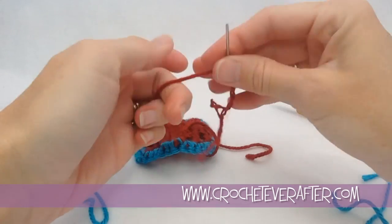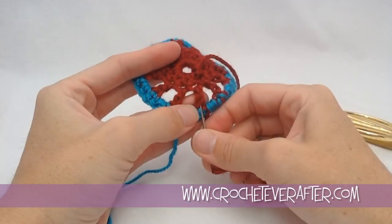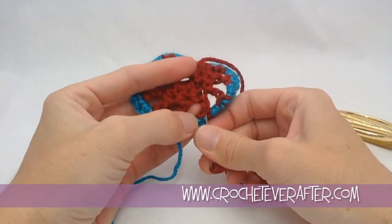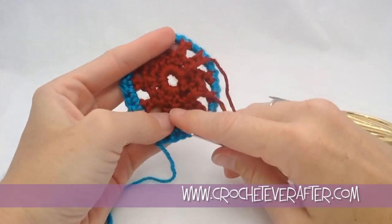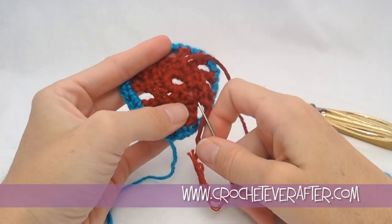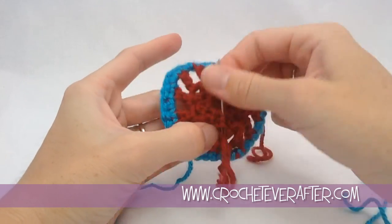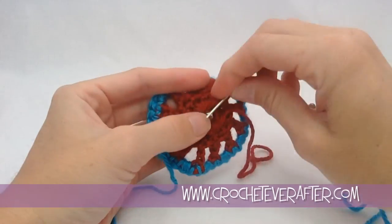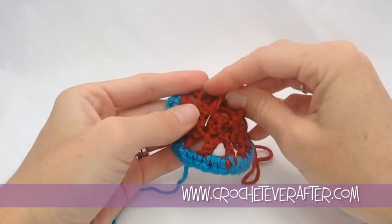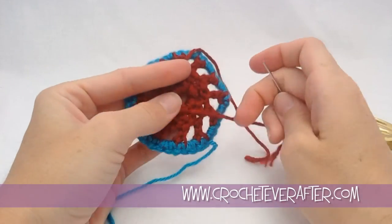To do that, I'm going to go right down the center of this double crochet — in and out, in and out. And now I'm in that nice thick area where I can hide my stitches much easier. Going in and out, back and forth — the more times you go in and back and forth, the more secure it will be.